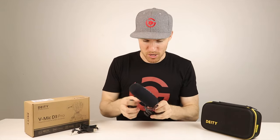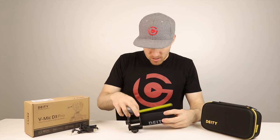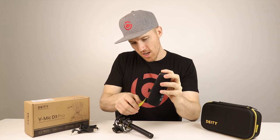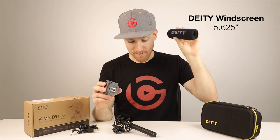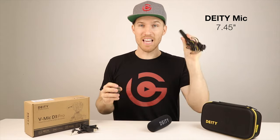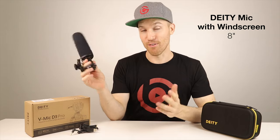I'll give you the exact measurements — I'm going to use a tape measure so it's exactly right. Sorry for everyone using the metric system, but I am in the U.S. The windscreen is 5 and 5/8 inches; the condenser microphone is just shy of 7 and a half inches. Altogether, you're looking at 8 inches. Not that big for a microphone.